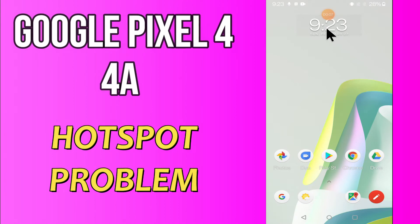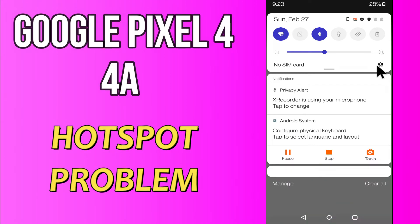Hi everyone, today in my next video I'll show you how you can fix the hotspot problem in your device, Google Pixel 4a. If you're having any issue like your hotspot is not working or is not connecting, don't worry, I'll show you how you can fix it. Before I start, if you are new to my channel, don't forget to subscribe and press the bell icon. Watch the complete video and learn how you can fix it. Let's